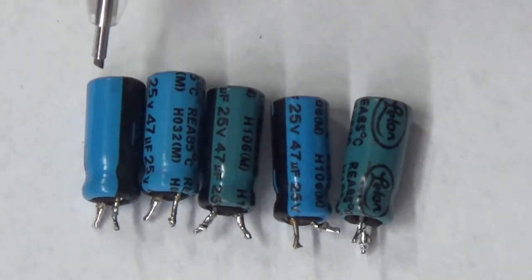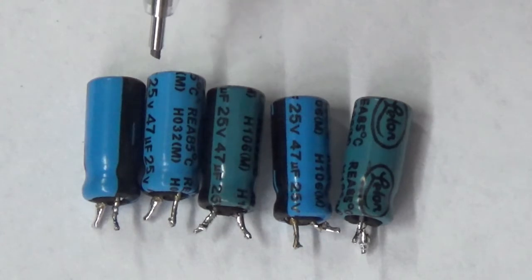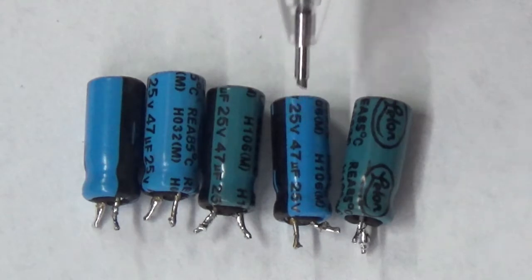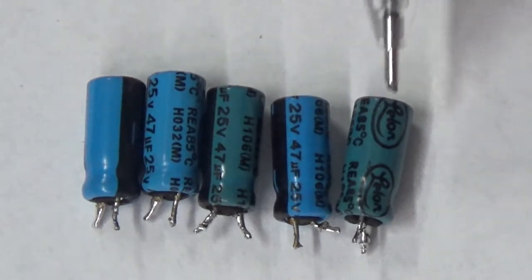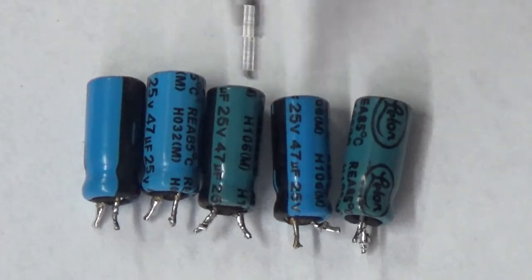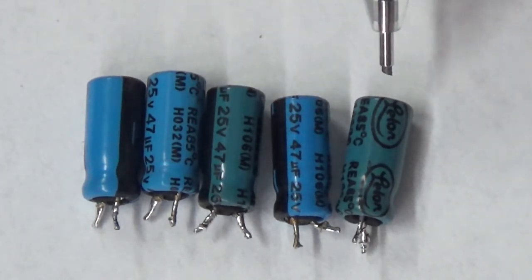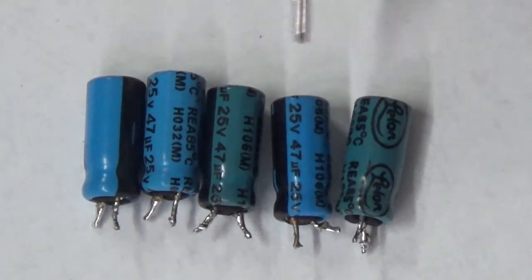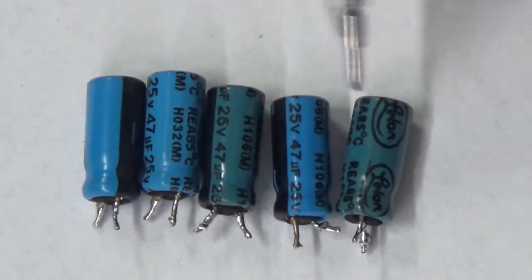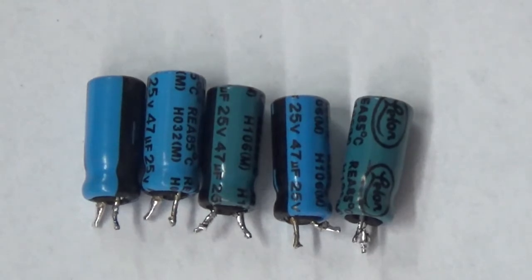This one is a light blue, this one a light blue, and then a greenish blue again. These greenish blue capacitors were discolored from heat. Those two capacitors right there are the ones that caused that power supply not to power up.